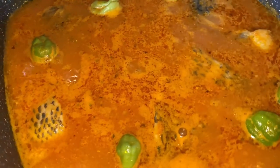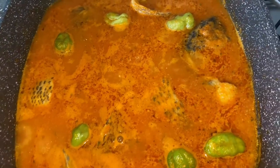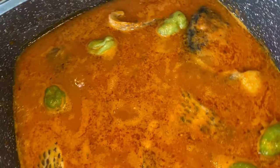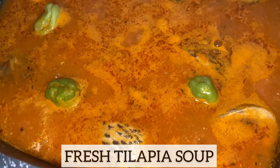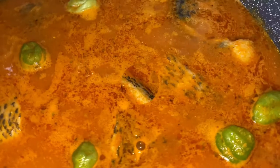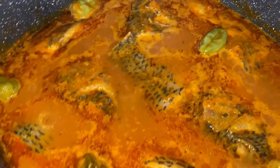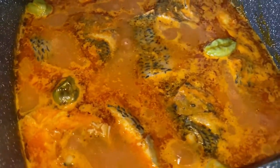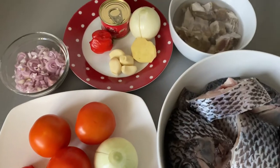Hey guys, and welcome back to Bee's Kitchen. I hope everyone is keeping well and safe. On the menu today, I am going to show you how I made this pot of fresh tilapia soup. This soup was requested by my husband. I am sharing it with my lovely subscribers and viewers so you guys can enjoy it with your friends and family. Stay with me and let's get started.